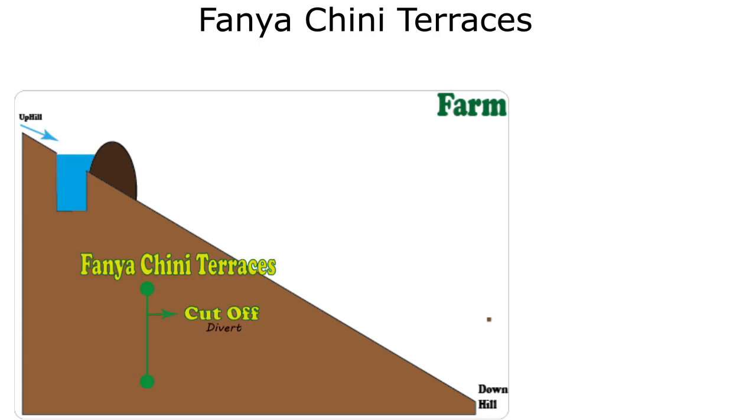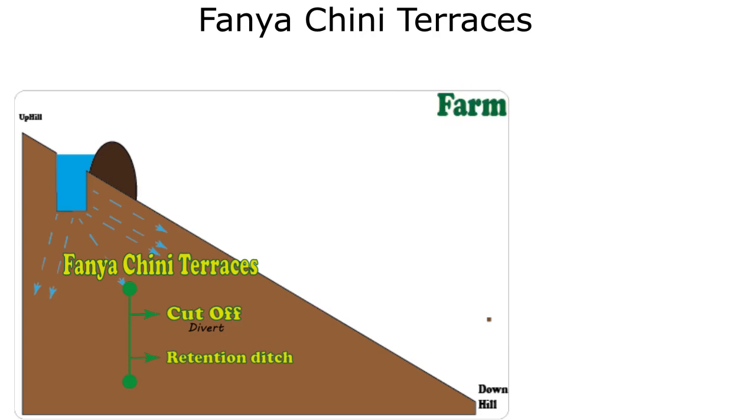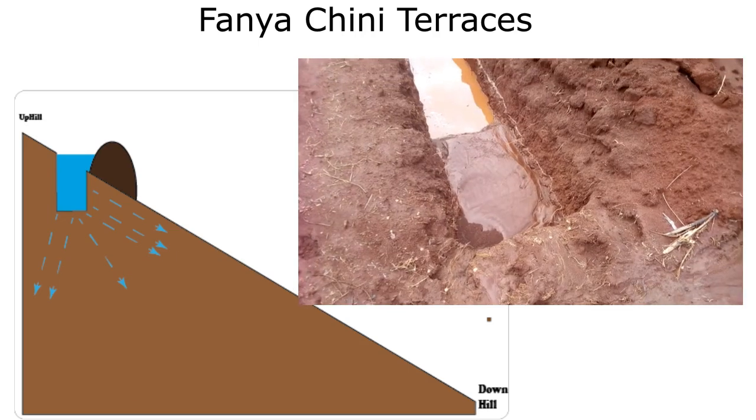If the idea is to catch and hold the incoming runoff — to maybe give it time to percolate slowly into the soil — then this is commonly called a retention ditch. A retention ditch is usually bigger and is the only solution if you don't have an alternative place to divert the water.